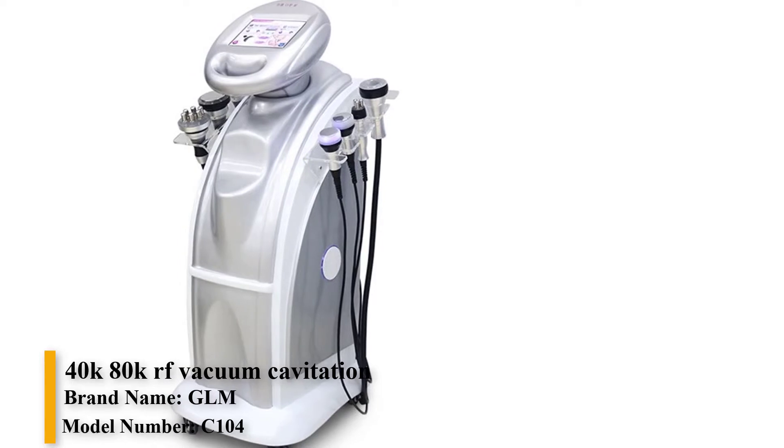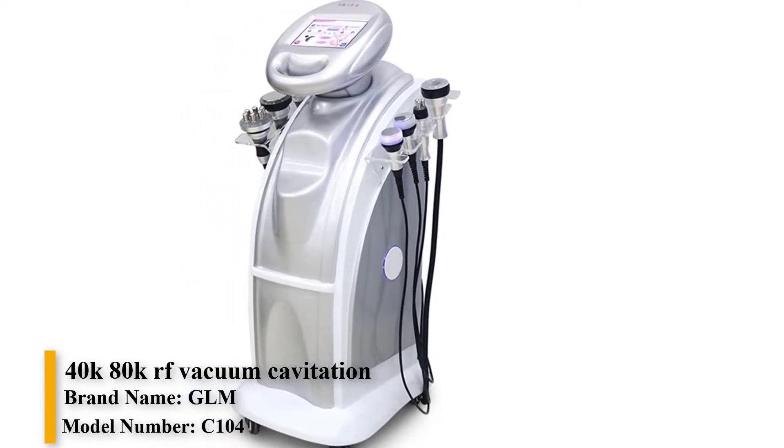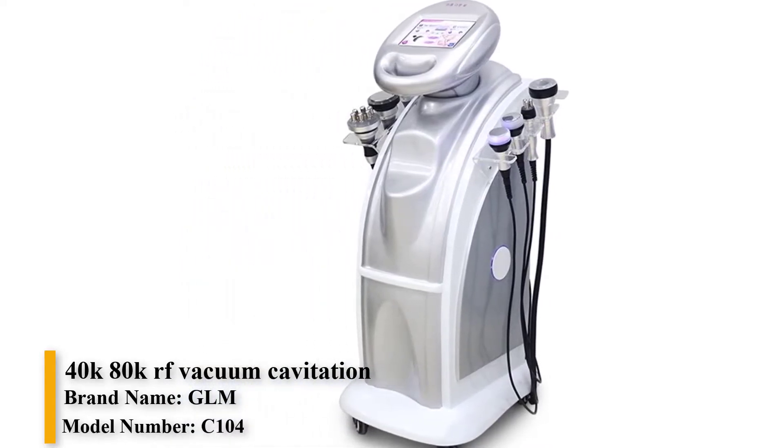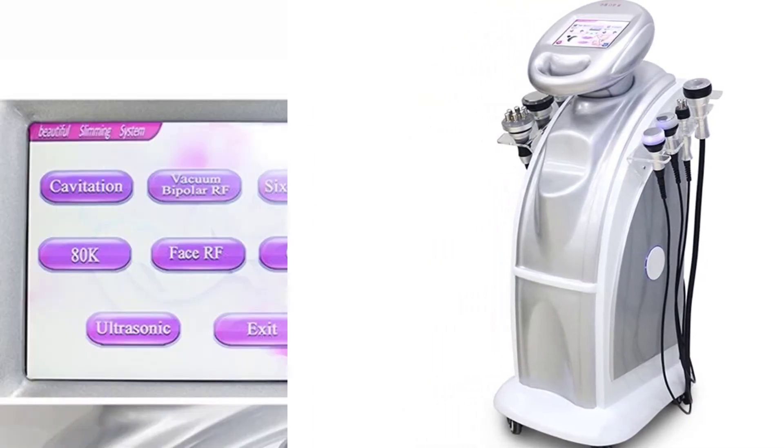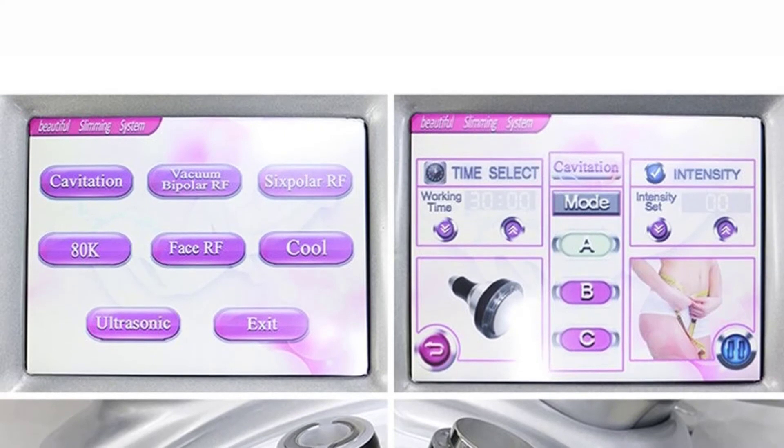Brand name: GLM. Item type: massage and relaxation. Application: body. Material: ABS and TPR. Model number: C104.